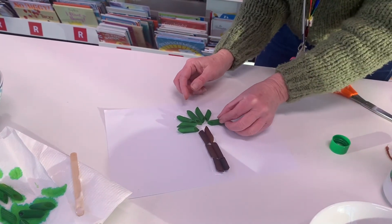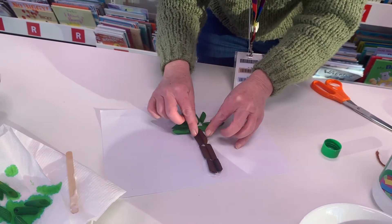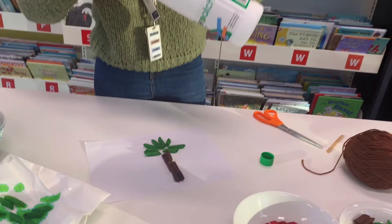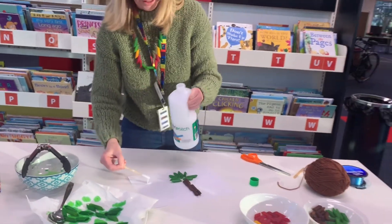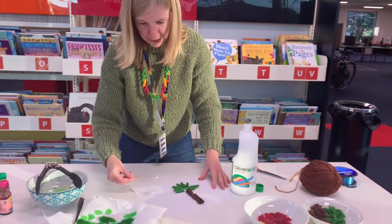While I'm looking at it, I thought we could even do a sun with yellow. You'd have to leave this to dry for a little bit, just because I've put so much glue on it so that it sticks well. Now I just want to do the sun — lots of glue.